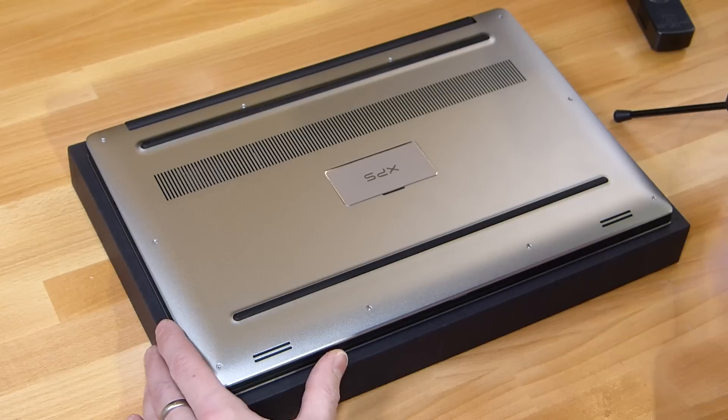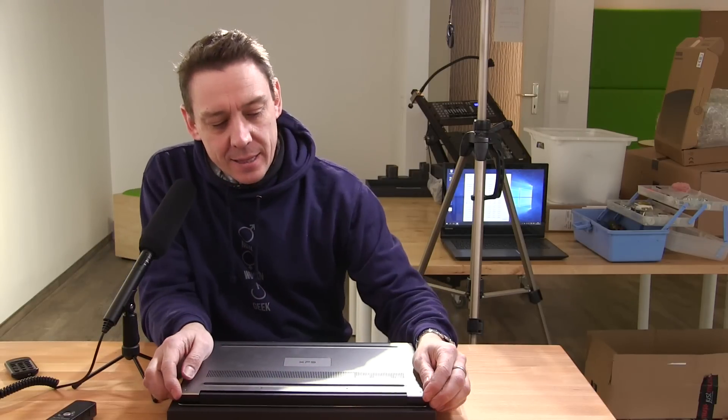Now getting the back off is not easy. It just says to pry the base up with your fingers, but it's pretty difficult. I've lost quite a bit of nail trying to do this, and don't forget that you'll probably void your warranty when you do this as well.